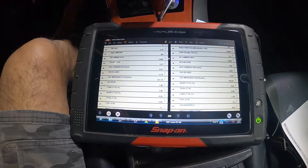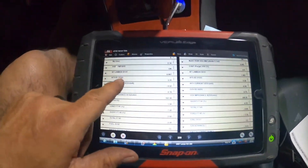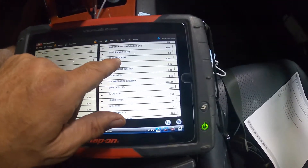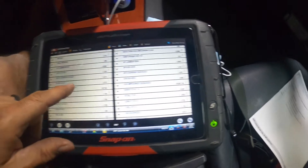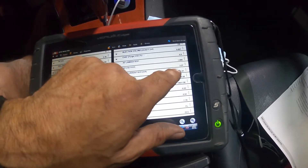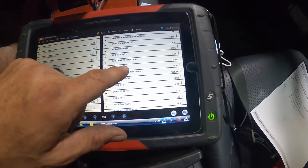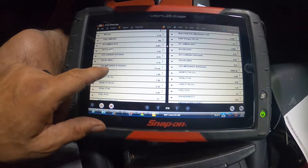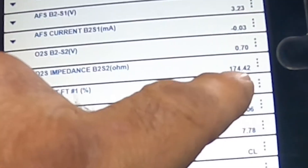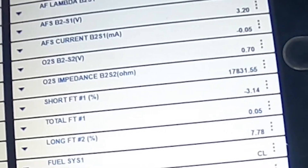I started the car, let it get nice and warm and get into closed loop, then pulled up the O2 readings. Bank one sensor one is 0.19, bank two sensor one is 0.9 — reading about the same. Bank one volts is 3.2, sensor two is 3.2 — those are the same. Bank one sensor two on the ohms is 175. But bank two sensor two is really sporadic, going all the way to 17,200 back and forth — that is not within specs.